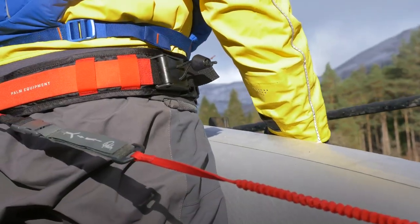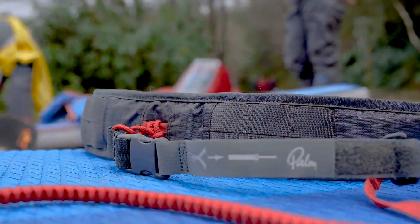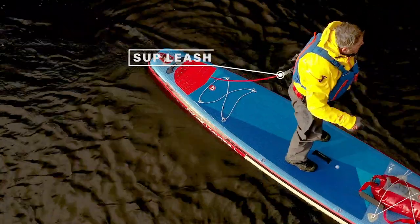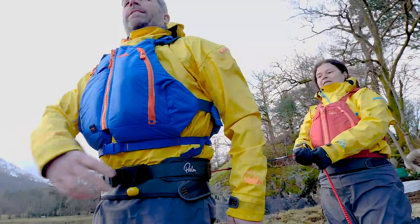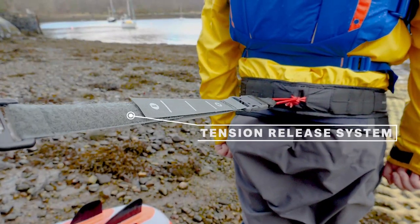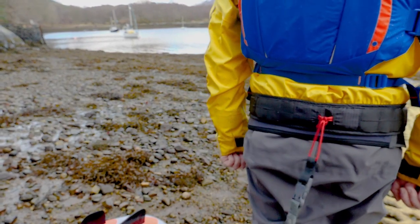Technology is advancing even further. Manufacturers like Palm have now introduced a specific SUP leash. It's still connected to a quick release belt and still connected to the tail of the board. It allows us to either release at the belt, but also for the leash to release under load should we not be able to pull the quick release belt.